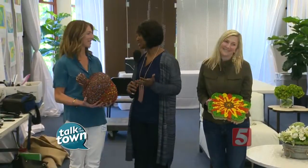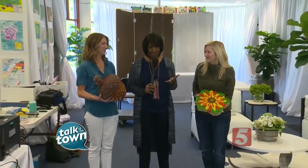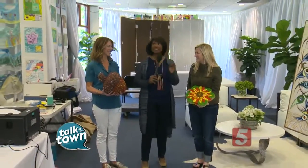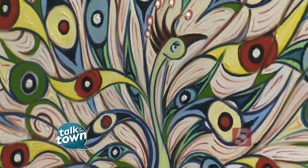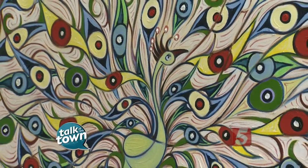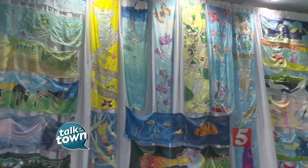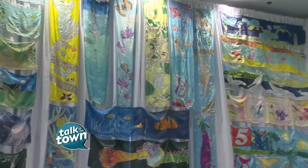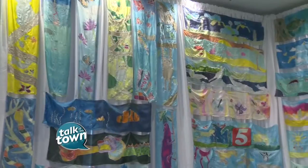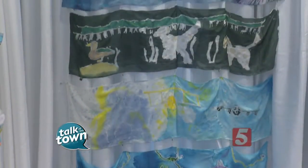So many beautiful pieces — the students have done a fantastic job here with jewelry and all kinds of other artwork you're going to be able to see at the show. The show is open tonight to the public from 6 to 9 p.m., then on Friday from 1 to 9 p.m., and on Saturday from 10 to 4. It is definitely a show you do not want to miss. Go to our website for more information.